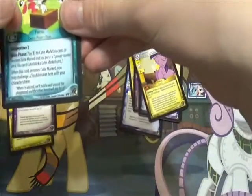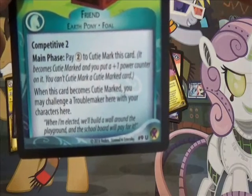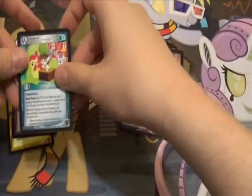Let's just pause a moment to talk about Pip's flavor text. I mean, really? Topical!